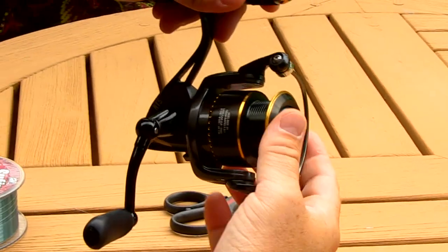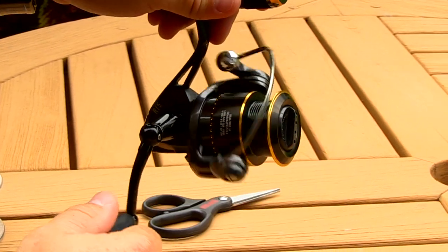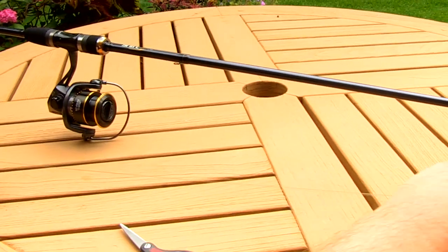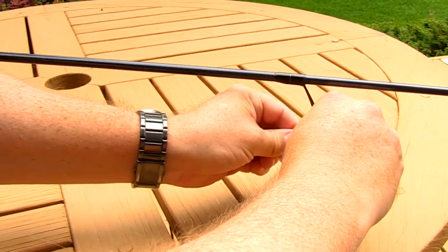First thing you want to do when you're spooling up your spinning rod is open up the bail. Once your bail is open you're ready to spool your reel. The first thing you want to do is go through the first guide of your rod.